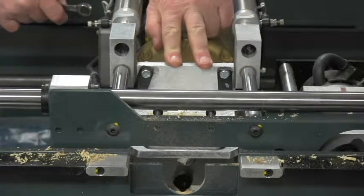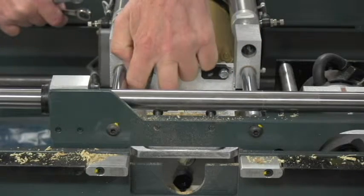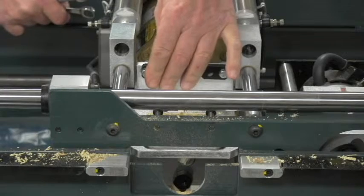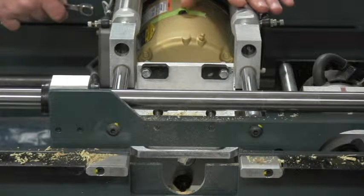The lock template is currently set for a two and three-quarter inch backset. To change it to two and three-eighths, we simply rotate these two stop blocks up. Then when the template follower plunges out, it's going to stop at three-eighths of an inch shorter, and we'll get a two and three-eighths inch backset.